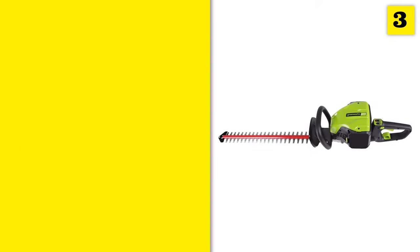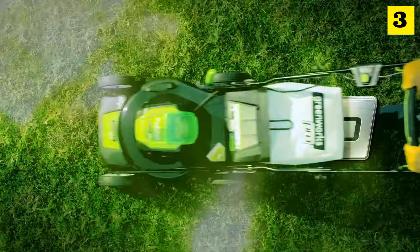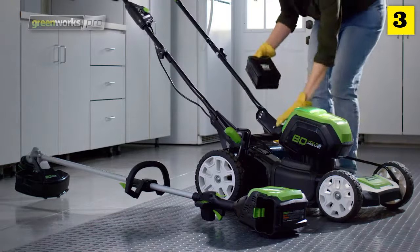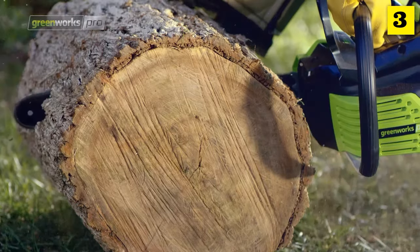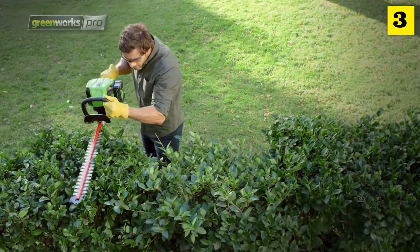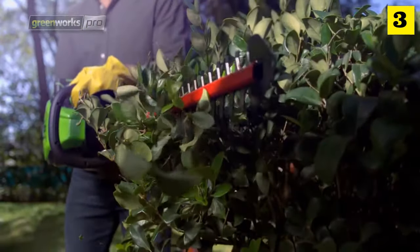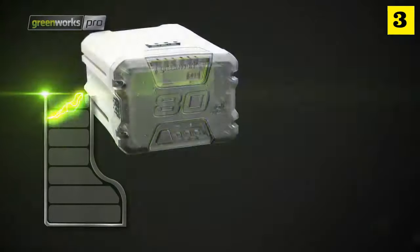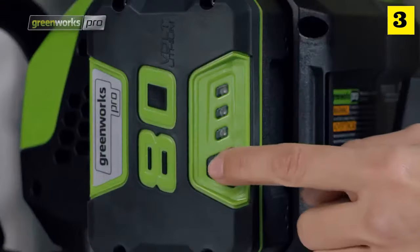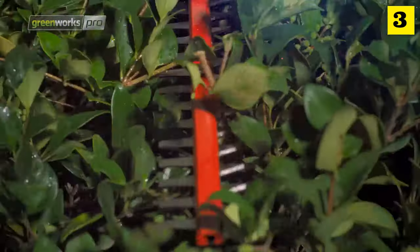At number three in the list. Greenworks Pro is the ultimate battery-powered outdoor equipment. The powerful 80-volt lithium-ion battery and revolutionary brushless motor technology provide true gas performance. The cordless hedge trimmer has a durable 26-inch dual-action blade with three-quarter-inch cut capacity. The innovative 180-degree rotating rear handle provides easy trimming at multiple angles. The rechargeable lithium-ion battery fully recharges in only 30 minutes.